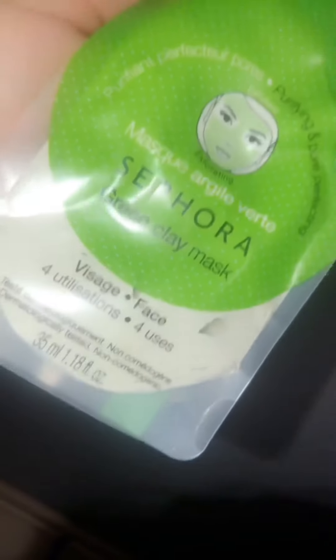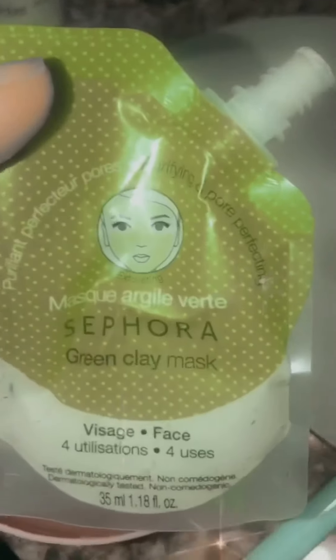Nothing really special with the mask — I'm going in with a Sephora green clay mask because I do have some redness going on, and of course I am breaking out, so I got to have a little helper today.